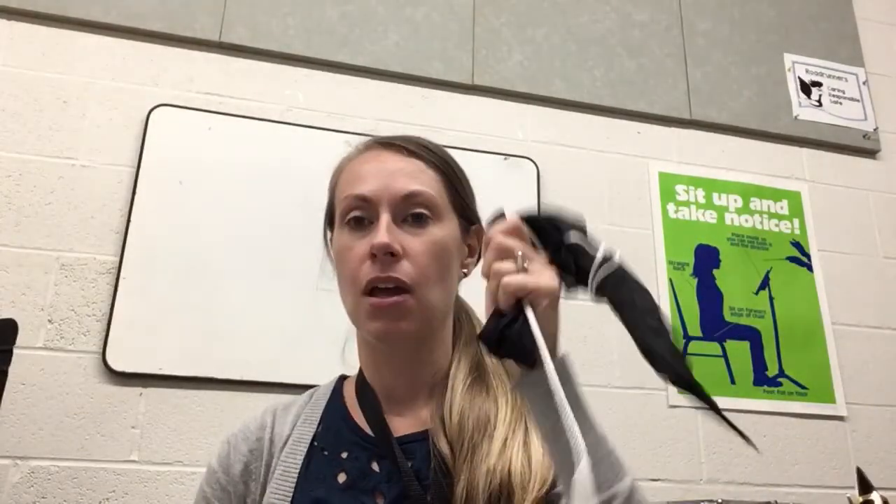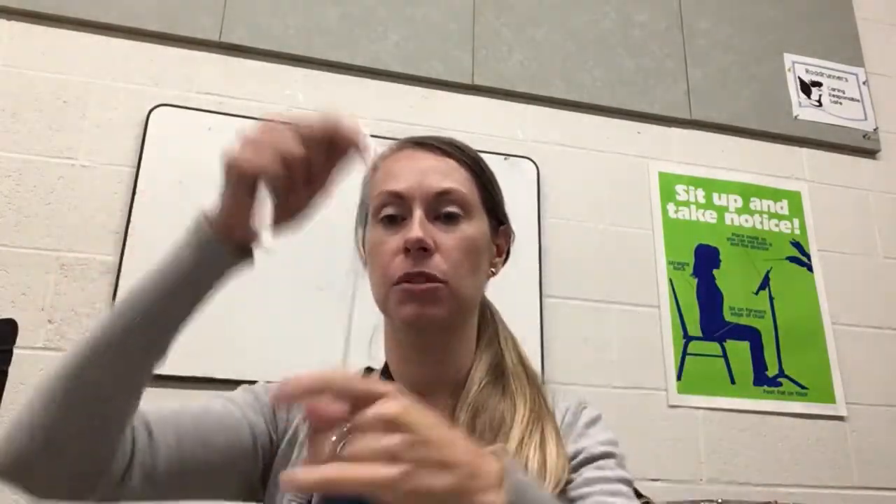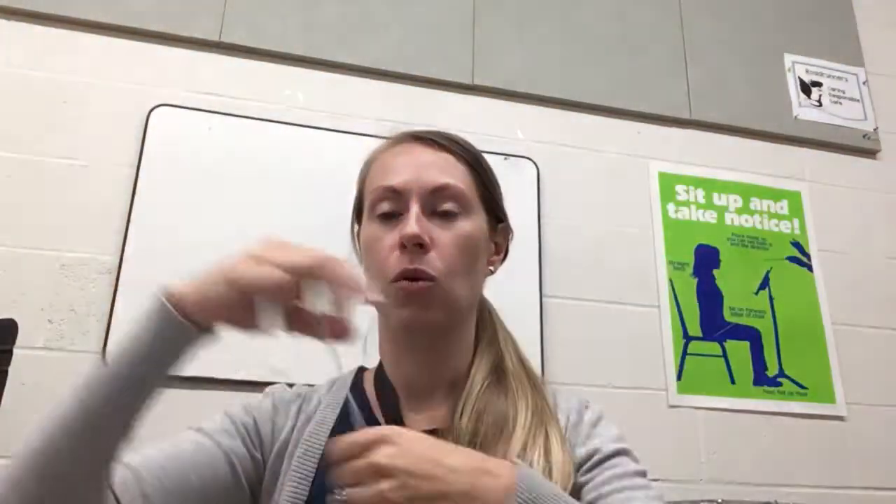Hi saxes! We're going to learn how to clean your saxophone. What you're going to need to clean your instrument is a cleaning swab. It should be some sort of piece of fabric with a string attached. You may have some other cleaning pieces and I'll tell you what to do with those as we go.